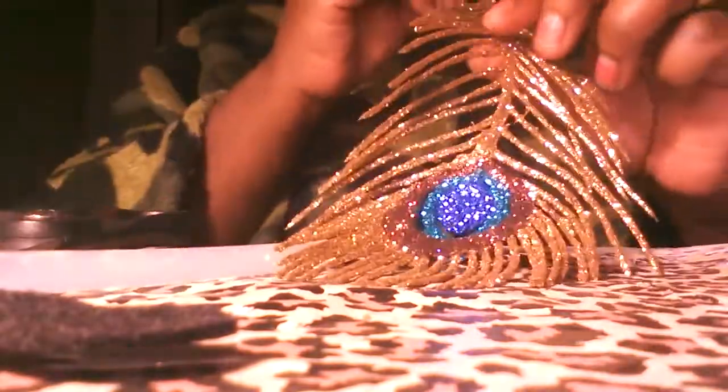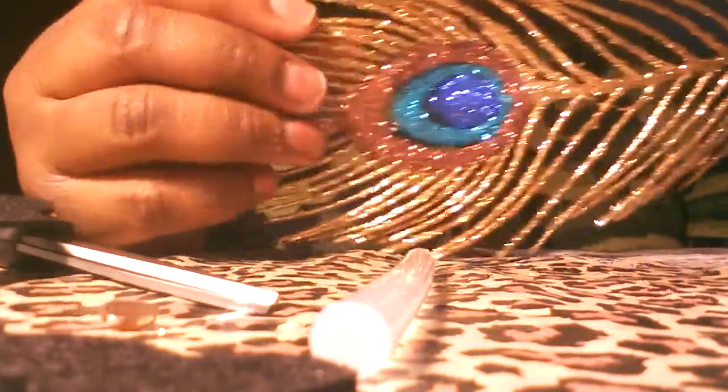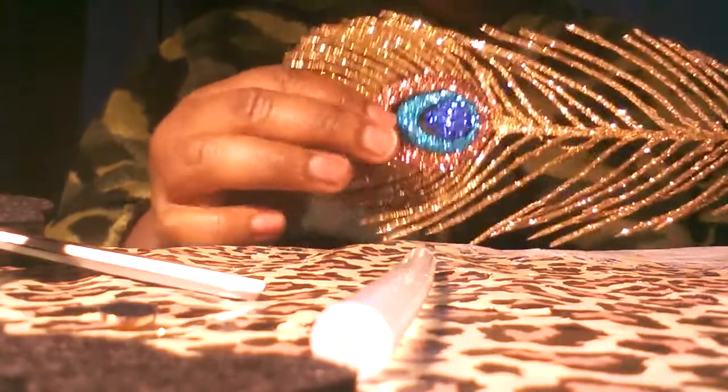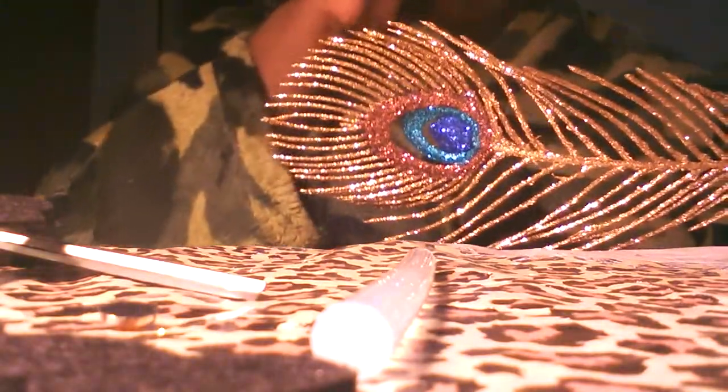Hi YouTube, today I'm going to show you how to make a fabulous peacock necklace and it's pretty. I got this glitter peacock feather from my floral section. You don't have to use a peacock, but pick something big and pretty.